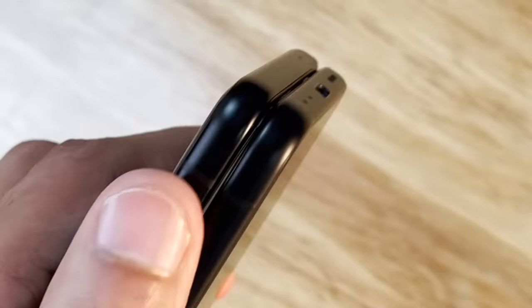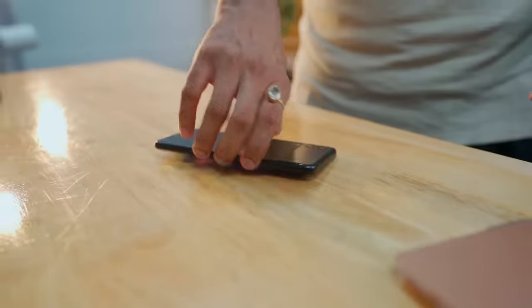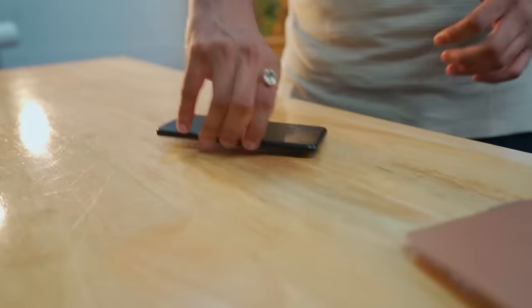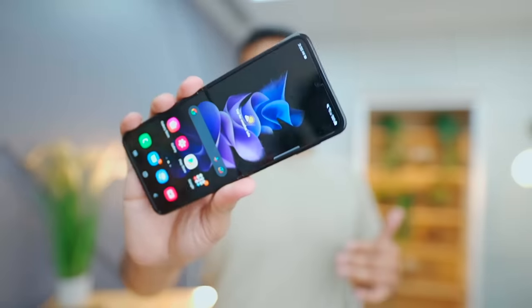When we think about foldable phones, we think it's simple — just folding the screen. But actually a lot of components have to change: the chips have to be distributed in two parts, and the battery has to be divided in two parts before it becomes a complete smartphone. In this case, the battery is 3,300 mAh, which for a foldable smartphone is decent.